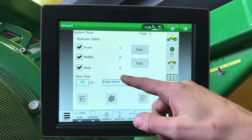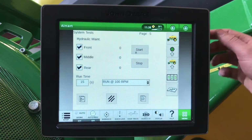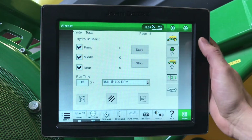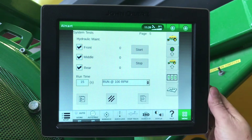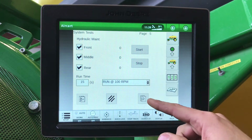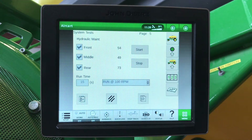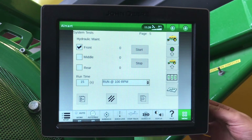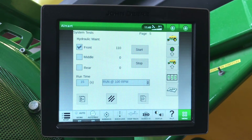Once that's done, we can also select the run at 100 RPM test and select our tanks. Now if we do not meet our 100 RPM, this is a good indication that we are missing the load sense orifice on our hydraulics in the tractor. Here you can see that we can't make 100 RPM. We will now go make sure that our tractor has the load sense orifice installed. We have now installed the load sense orifice in our power-beyond circuit, and we can now make our 100 RPM test.